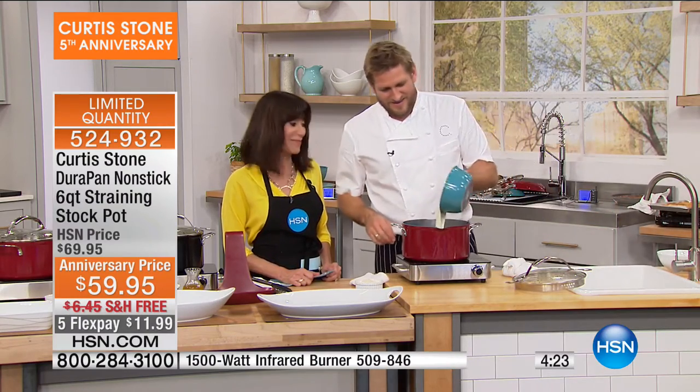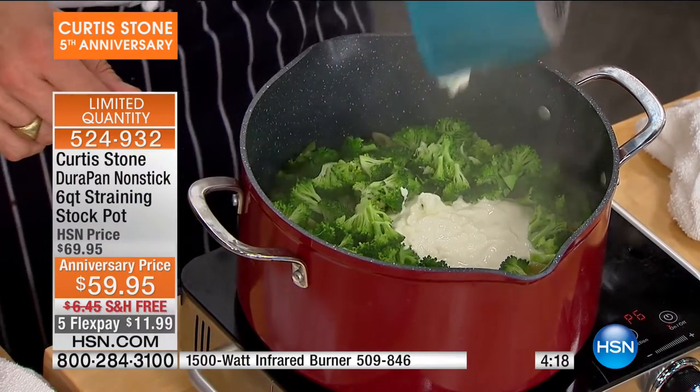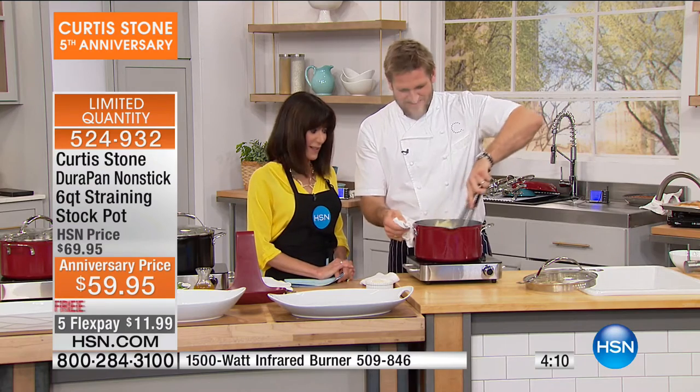We're going to say hi to April, Chef, because people went for this. Hi April, we're glad you called. Hi! How are you? Happy anniversary, April. So April, you bought the six-quart, correct? Yes, I bought the six-quart.